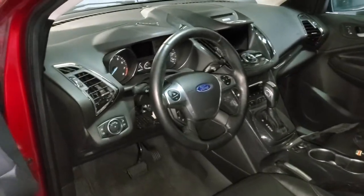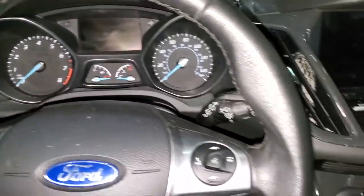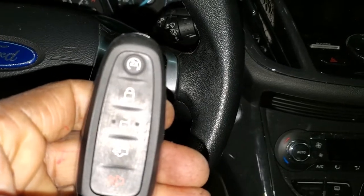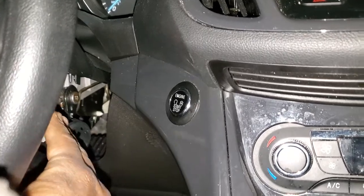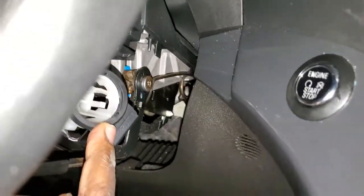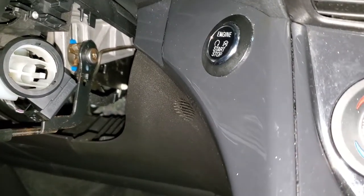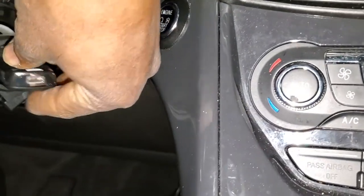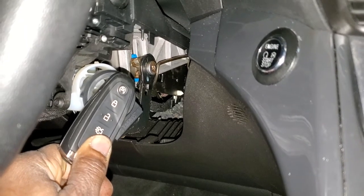One other thing I need to explain: this car has a proximity system. A year or two before this one, it had a high-security key. This car has a remote starter proximity instead of putting the key in the ignition. They sealed this place, but the antenna is available, and the cylinder place is also available. In case the remote battery is dead, you can place it here.